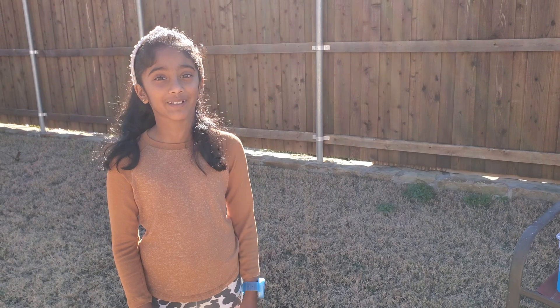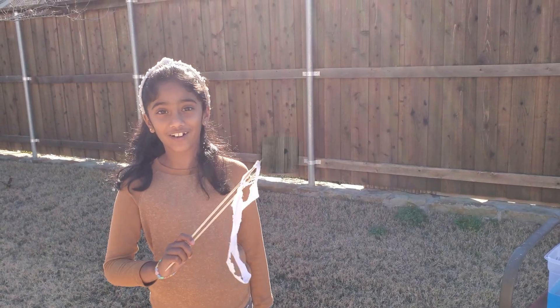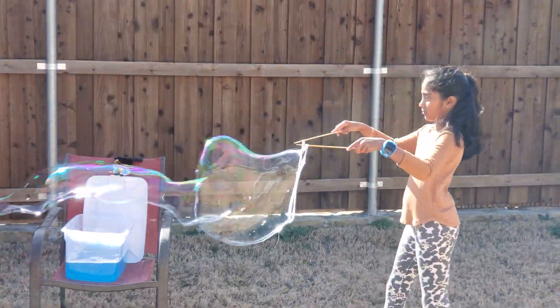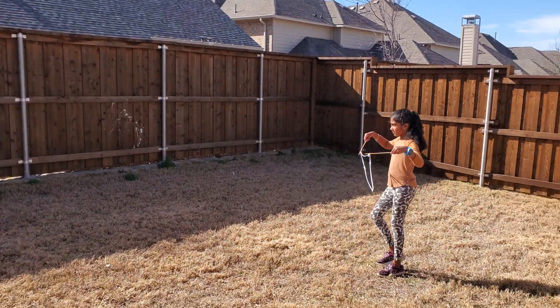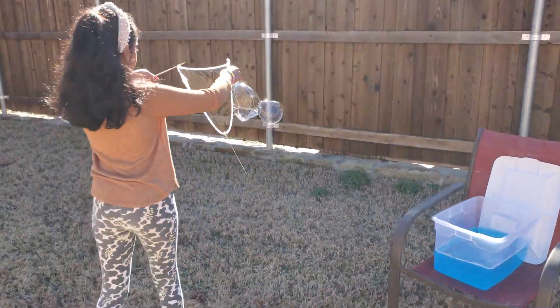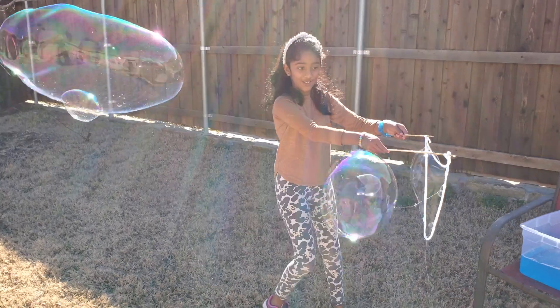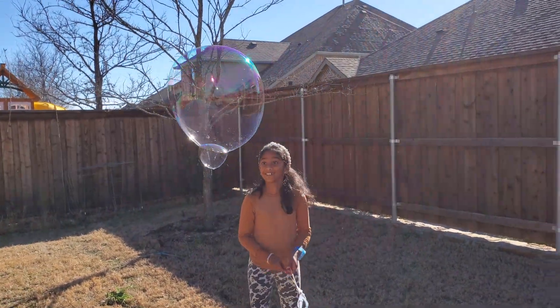It's been 24 hours and my solution is ready. And this is the wand I made earlier. Wow, look at that bubble — do you see that? Wow, look at that huge bubble! Do you see that huge bubble?